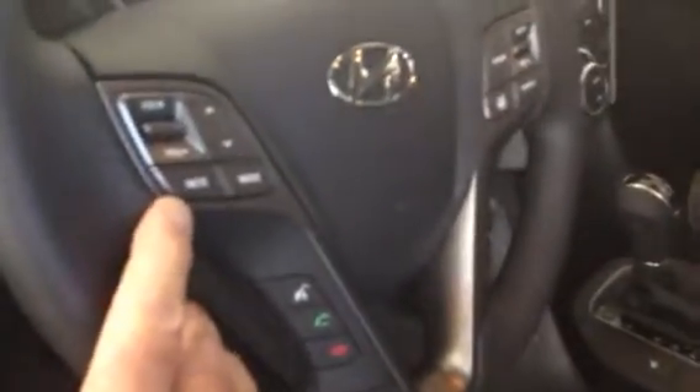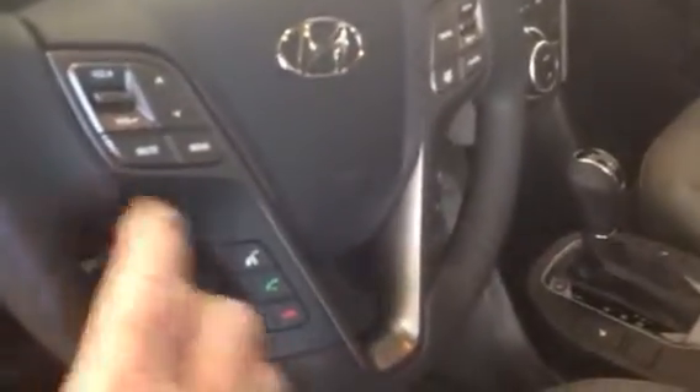Steering wheel controls — this side is all entertainment: radio, iPod, XM satellite, Bluetooth for your cell phone. Over here is cruise control, and there's a little icon right here that looks like a steering wheel. You can actually change the steering mode — tighten it up if you're on a really windy road, and loosen it up if you're on the freeway.